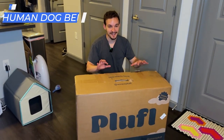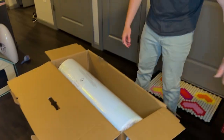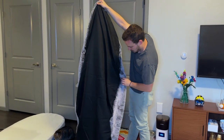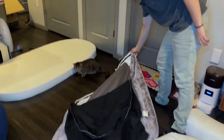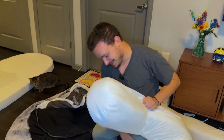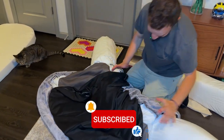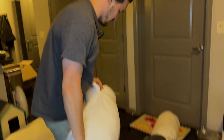Our final product is this human dog bed. I've seen this all over social media and TikTok but haven't tried it myself yet. Got the box right here — we're going to open it up, see what's inside, and check how comfortable it actually is. The first setup step is to take the case, flip it over, undo the zippers on the inside, then toss it on the ground. There are more zippers on the other side too. The stuffing pieces are huge and definitely not the easiest to work with, but you only have to do it once.